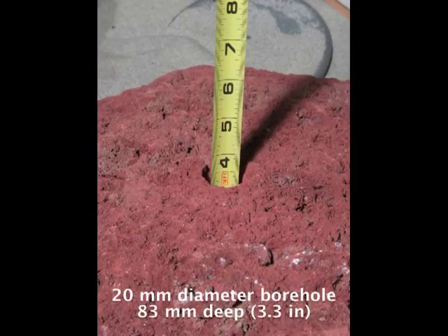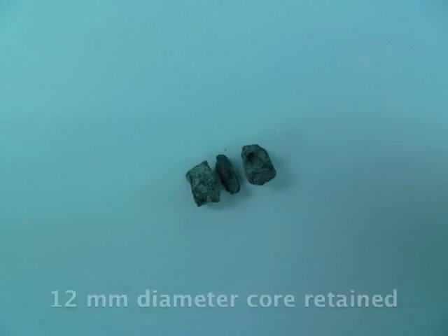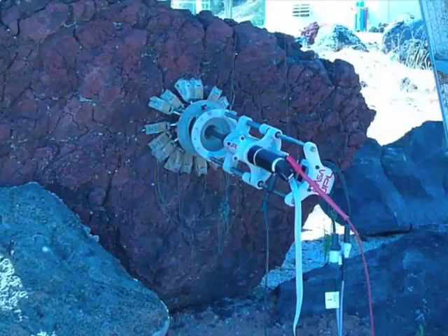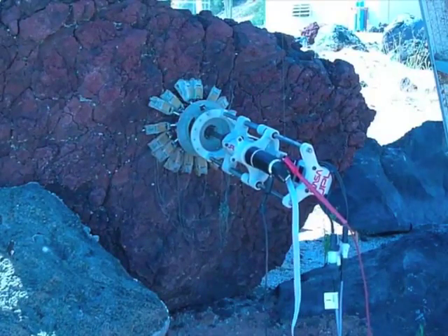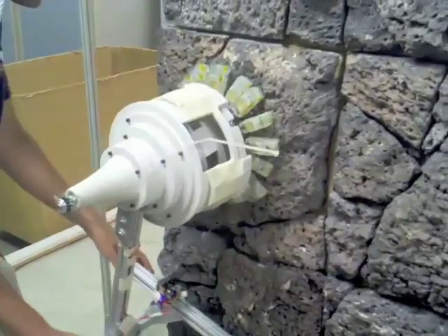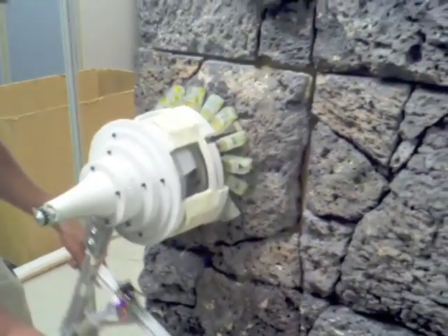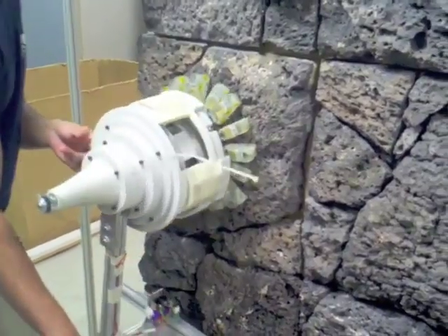A custom coring bit drills a 20 millimeter diameter borehole to a depth of 83 millimeters, while retaining a 12 millimeter diameter core. Drilling was also performed in a vertical, gravity-offloaded configuration. Future work will focus on refining the robotic ankle for vertical and inverted climbing tests with the robot Lemur2b.